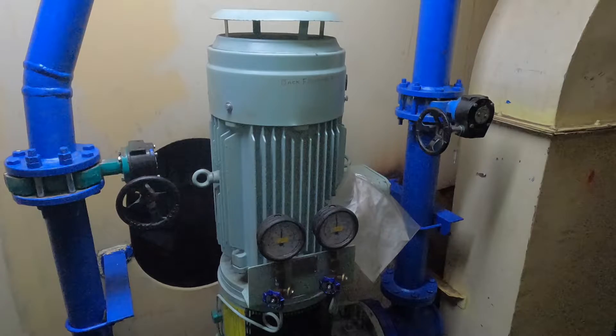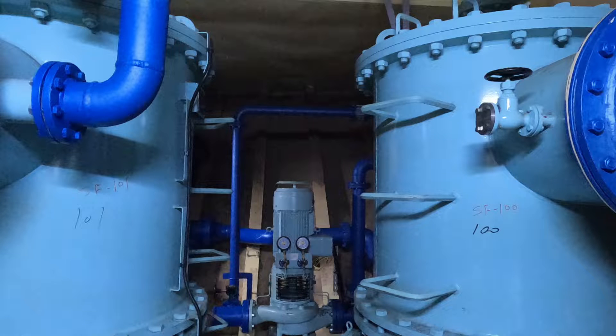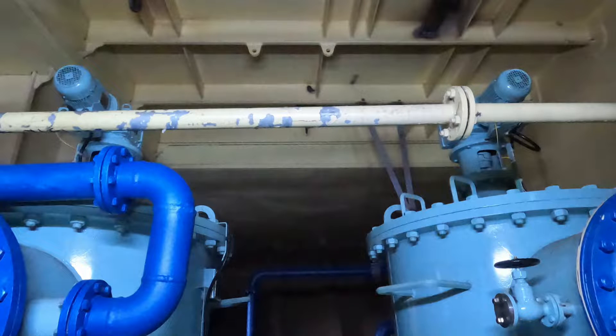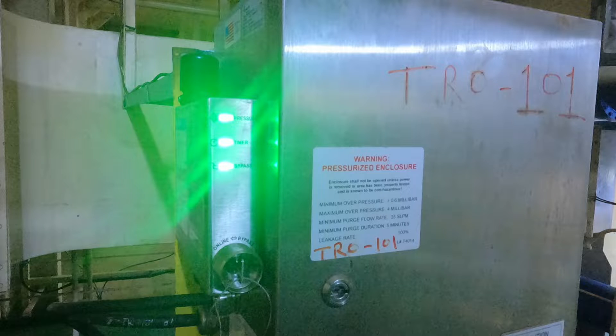These are the pipelines coming from your electrolyzer unit going to your pump room. These are your back-flushing pumps, and these two are your filter units — one is SF-100 and one is SF-101. These are your back-flushing filters; on top you can see the back-flushing motors. There are two sets of TRO in the pump room.